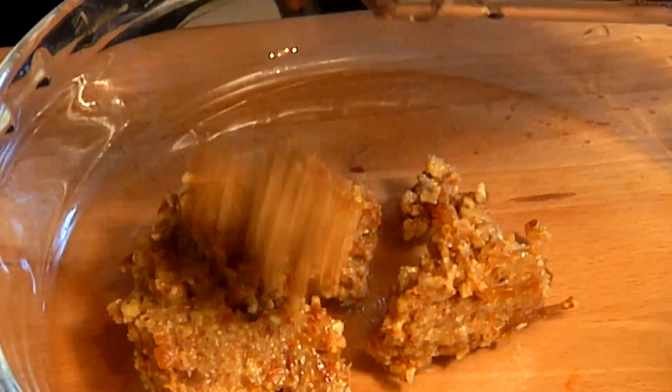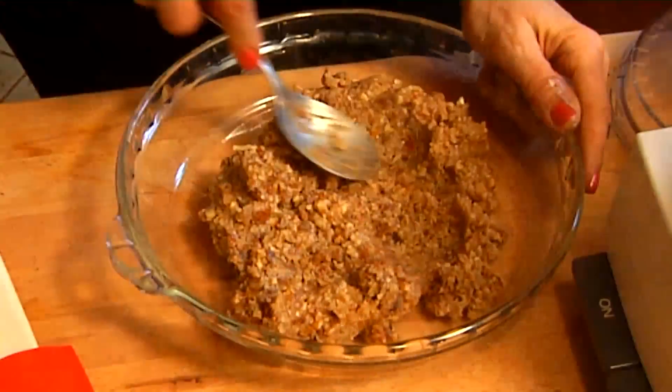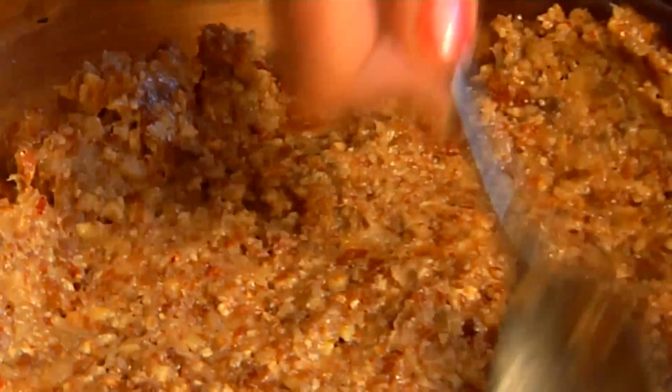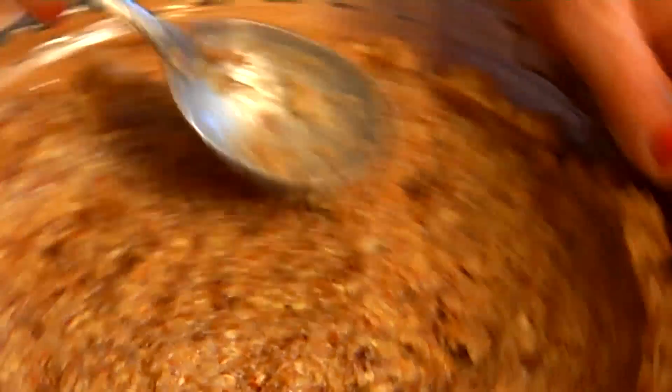We're just going to check on that — yeah, that looks pretty good, we're just going to chop it a tad more. Okay, that's it, perfect. We're going to scrape out our crust, our nuts and our dates, and we're going to spread it out in the bottom of our pie pan just like we would a crust. Just kind of work your way around up the sides, being sure to cover everything. There you go — now we're ready for our filling.